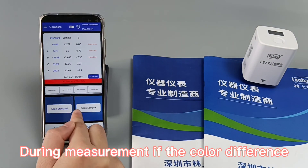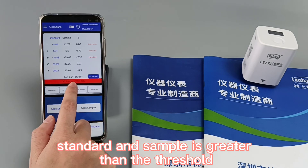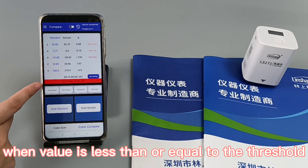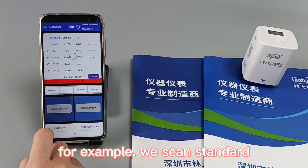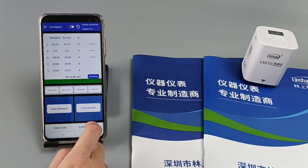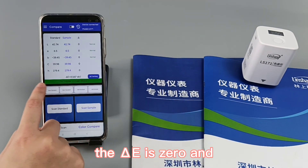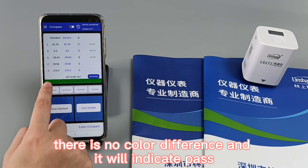During measurement, if the color difference between the standard and sample is greater than the threshold, it will display NG and this area will be highlighted in red. When the value is less than or equal to the threshold, the meter will display pass. For example, scanning standard and sample in the same location gives a ΔE of 0 — no color difference — and it indicates pass.